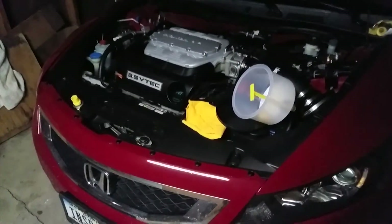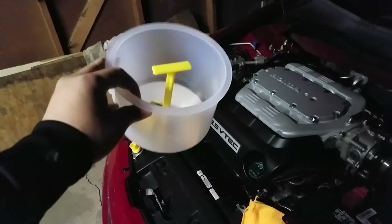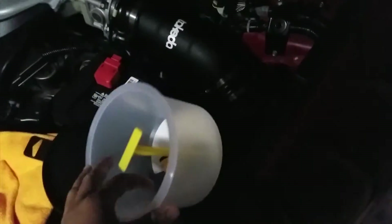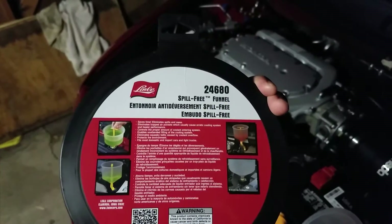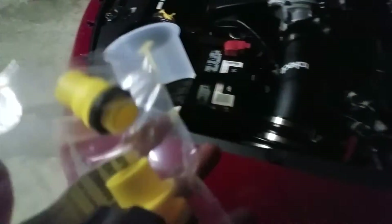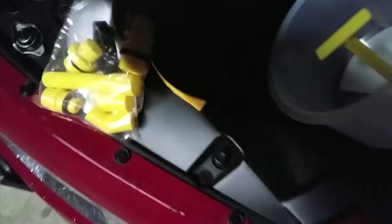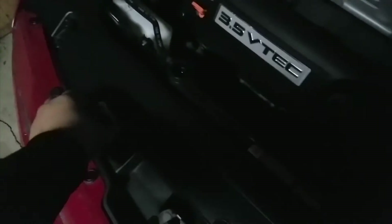Alright guys, so here we are. I have one of these which makes it very easy when doing this job — this is the Lisle 24680 spill-free funnel. This will make your life a whole lot easier. It's a universal kit that comes with all these fittings here.